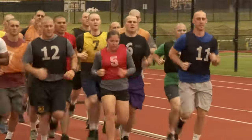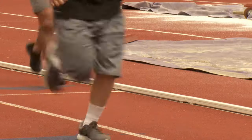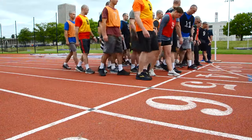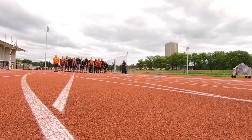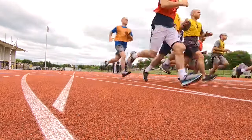The 1.5 mile run measures your cardiovascular endurance and the endurance of your leg muscles. At the start, you will line up behind the starting line. When told to go, the clock will start. You will begin running at your own pace.